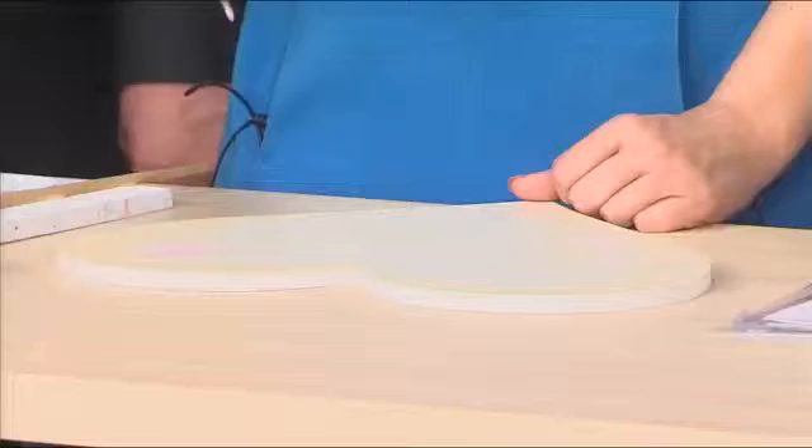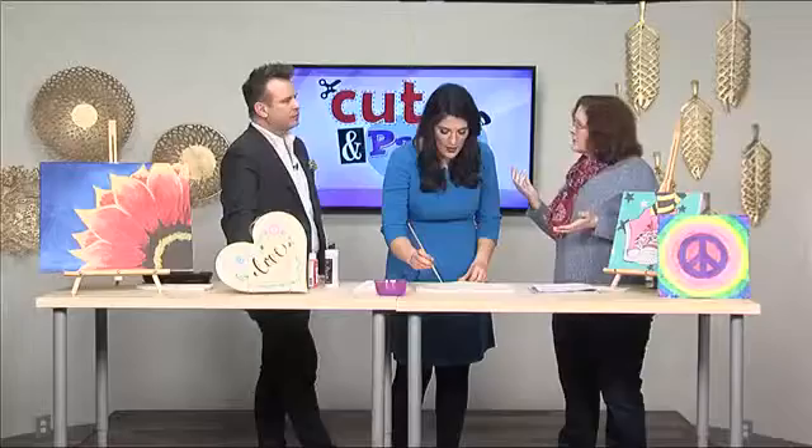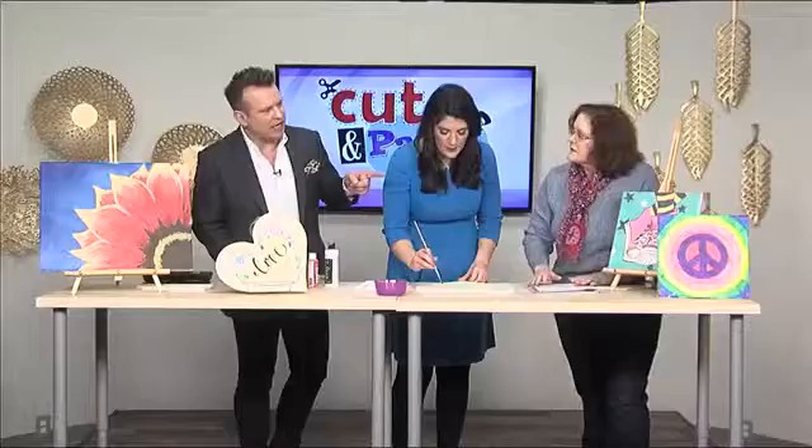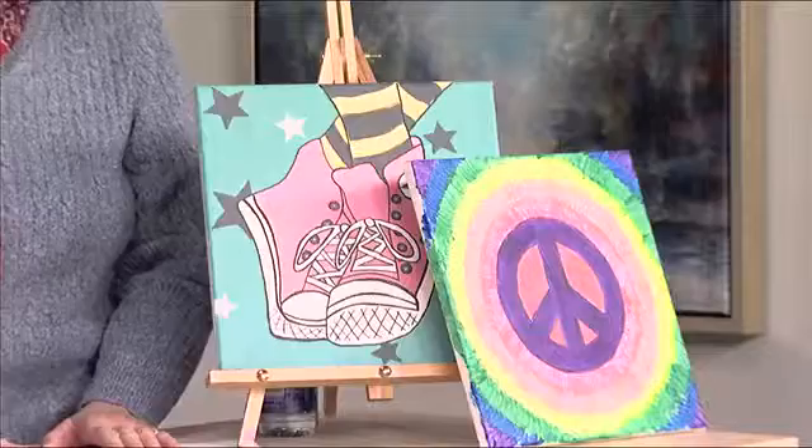Is this something that you can just come in and pick your own stencil to work on, or do you have to attend a class? These we do in class only. But we can set up a private class where people can choose the style that they want, and then the whole class does it. We do them for kids, we do them for adults. So these ones closest to you — the shoes and the peace sign — is that something similar, like paint by numbers? It's the same thing: the stencil, put it on. We did this peace sign one with seven, eight, nine year olds, and they loved it. It's step by step — I'm reading the directions to you.